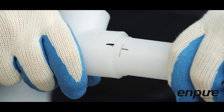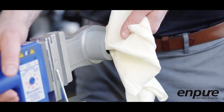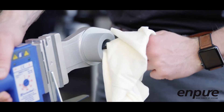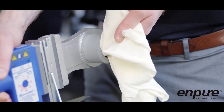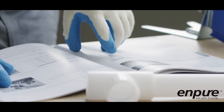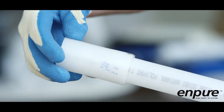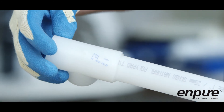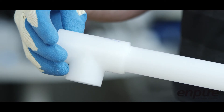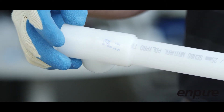Ensure the longitudinal reference lines of the pipe and fitting are perfectly aligned. If large amounts of material are left on the heater bushings, this suggests that the procedure has not been carried out correctly or the heating tool temperature is incorrect. Hold the joint together for the welding time specified in the table in the NPURE technical manual to allow sufficient time for the pipe and fitting to fuse together. If the fusion process was performed correctly, a uniform bead should be visible on the outside of the joint and a smaller uniform bead should be visible on the inside of the joint.